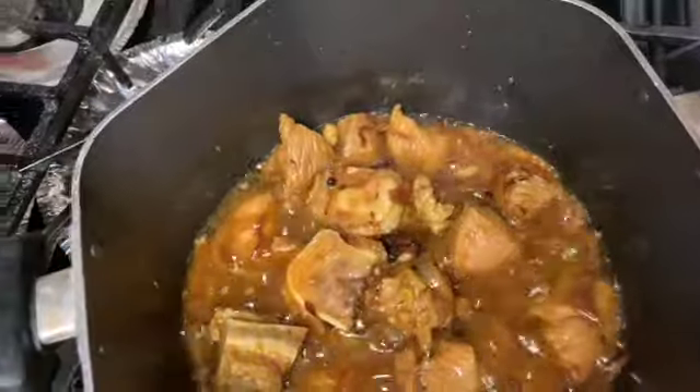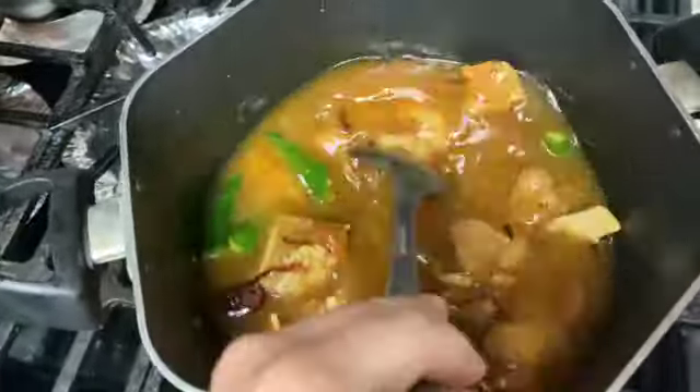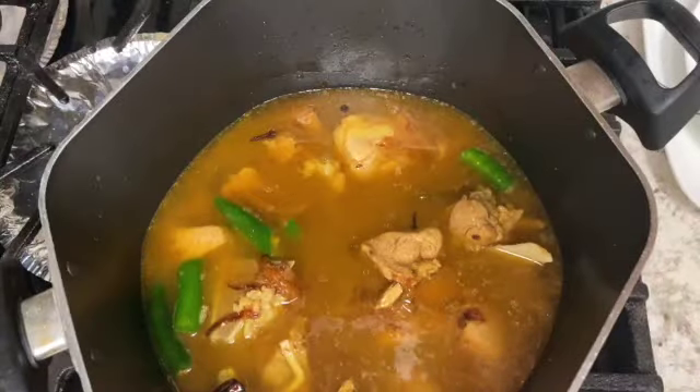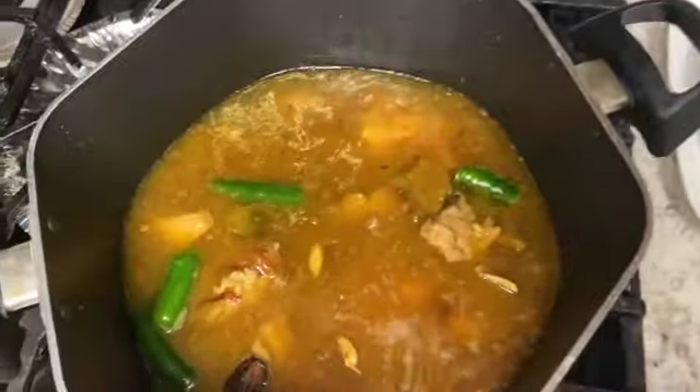As you can see, it has been 3 minutes. Now we will add 2 small green chilis. Now we will add 2 cups of water, then one more glass of water, so total 3 cups of water.